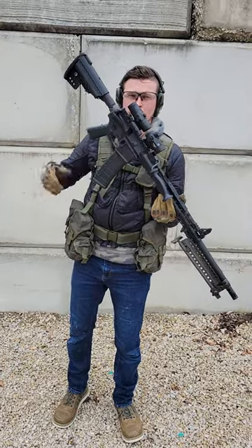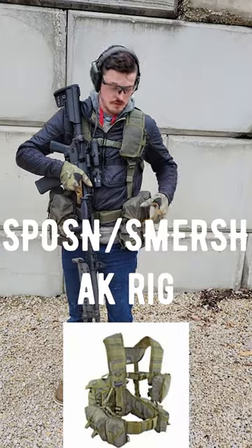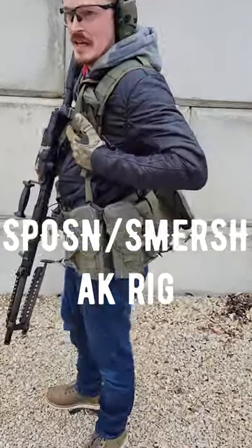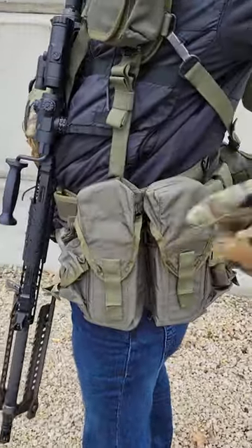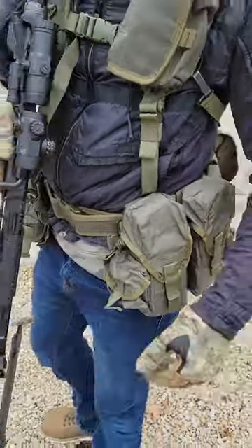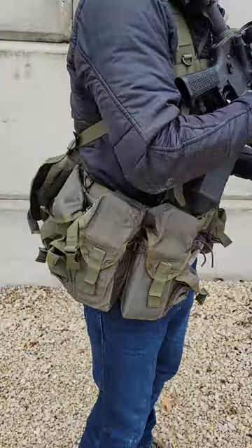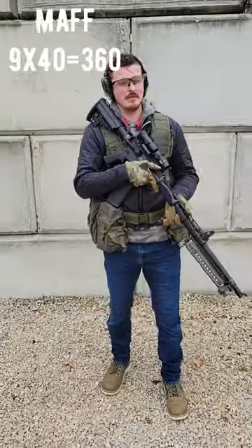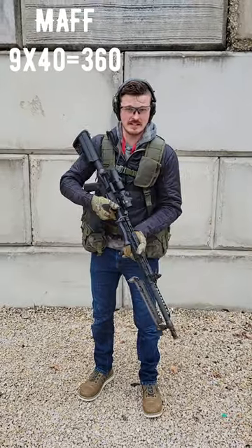If you're trying to figure out how to haul ammo for this giant gun with all 40-rounders, the Sposn or Smersh rig — it's all Russian stuff — actually works out awesome. I can put two 40s in each mag pouch for a total of eight 40-round mags on me, and one in the gun. That's going to give me 360 rounds just walking around like this. The really nice thing is I'm all open on the front, because you're really going to be prone most of the time with something like this.